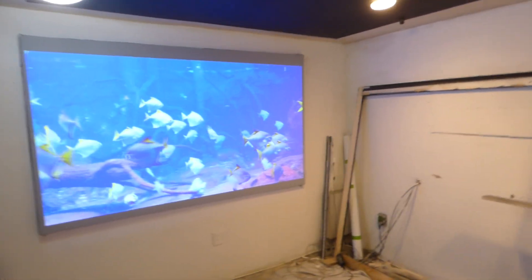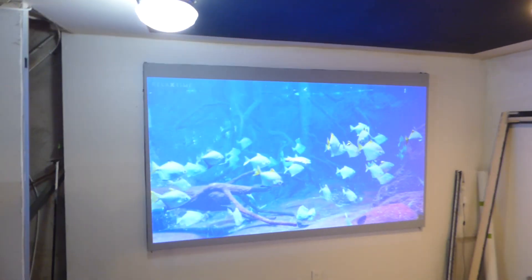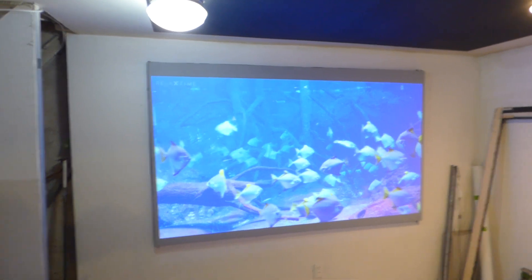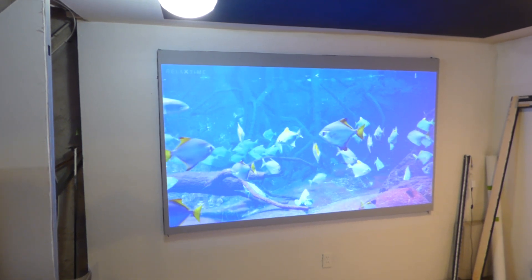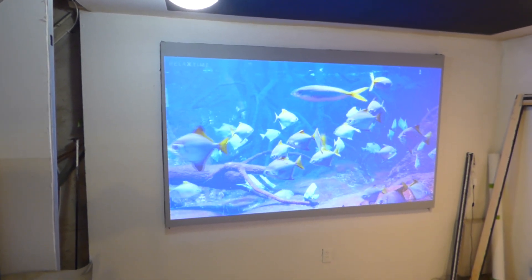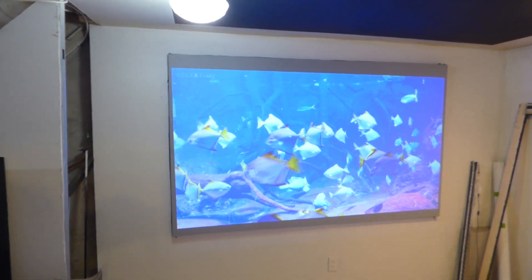I'm going to walk in front of the projector really quick to show you that it's a very light silver screen, but has the ability to bring out very beautiful color. Keep in mind, the white levels on the ultra silvers are flawless. Black levels are very fair. With the high-grain silver, the white levels will be higher, contrast will be a little bit lower, and with the black screens you have higher black levels and lower white levels.